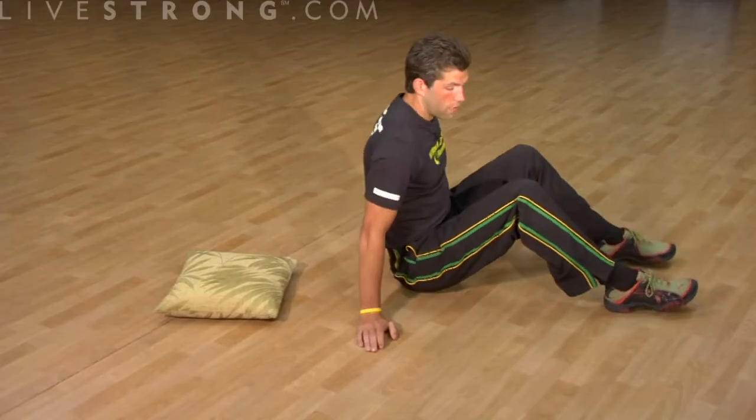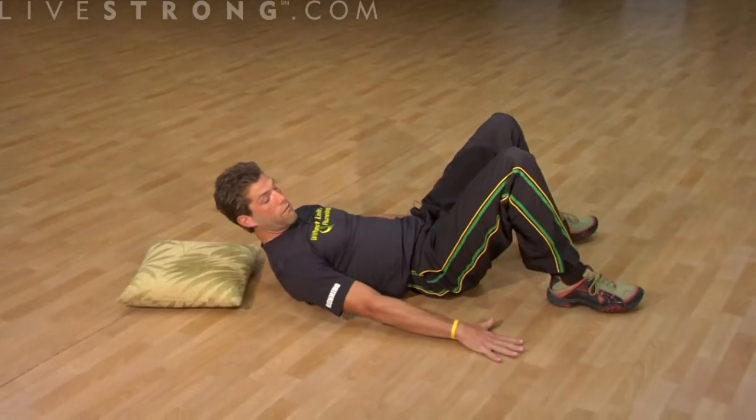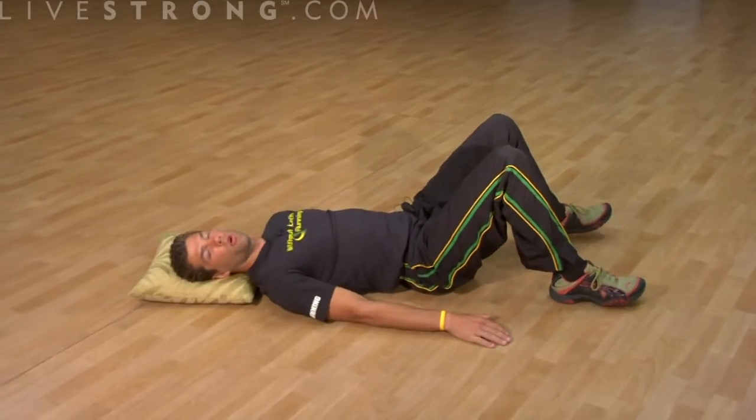We're going to keep our feet flat on the ground, hands at our side for stability, palms down. Put your head on a pillow or a towel.